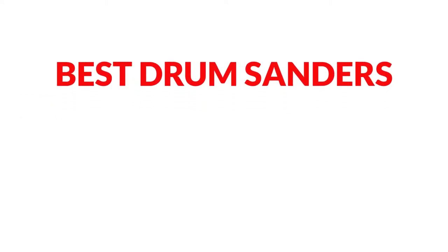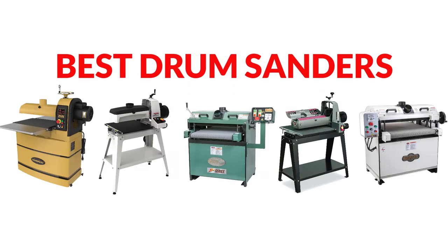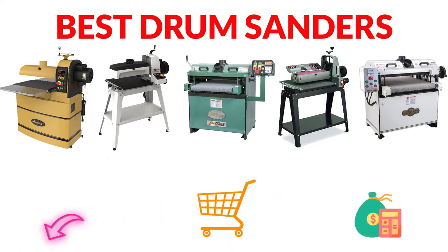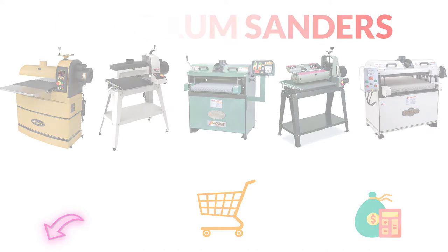Are you looking for the best drum sanders? In this video, we will break down the top 7 drum sanders on the market. We have included links in the description for each product mentioned, so make sure you check those out to see which one is in your budget range.